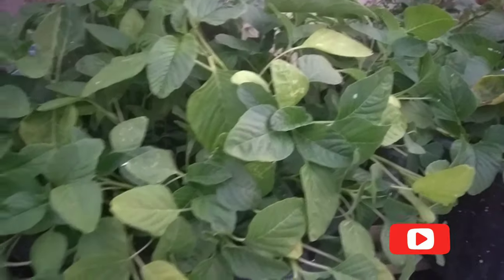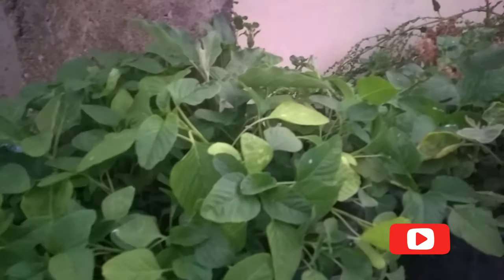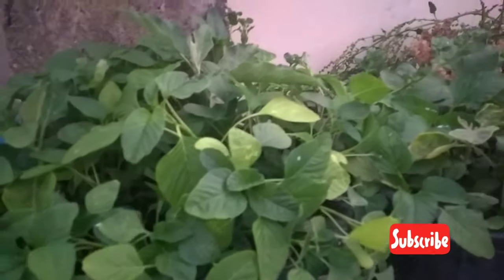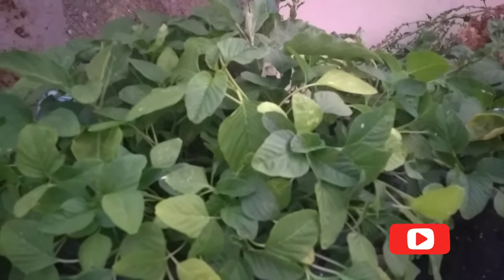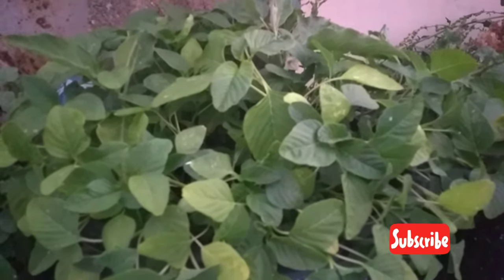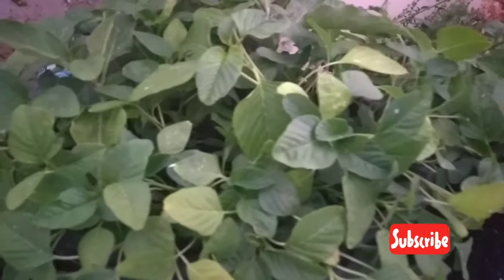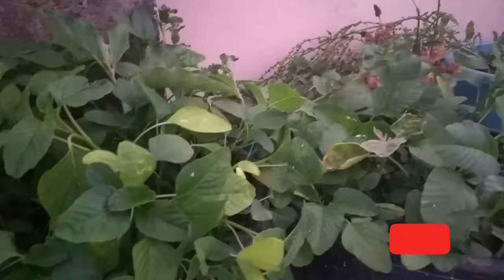To grow this plant healthy and fully, loamy soil is the best — well aerated and well-drained with rich nutrition. This plant needs at least six hours of direct sunlight to grow well.